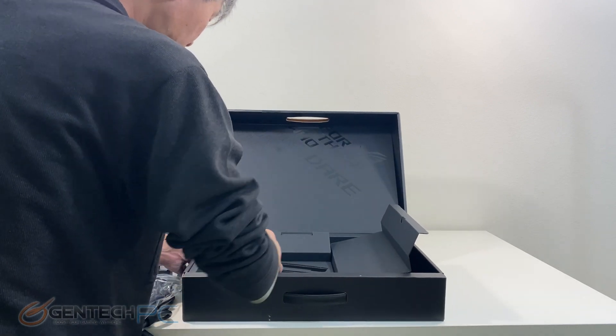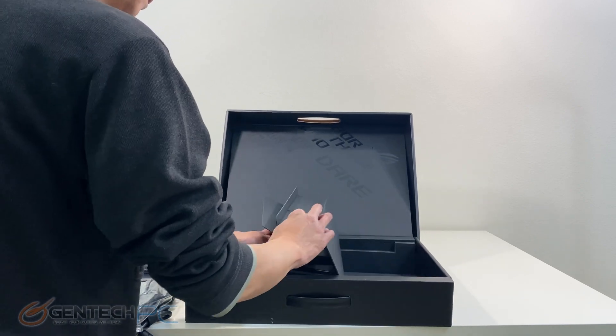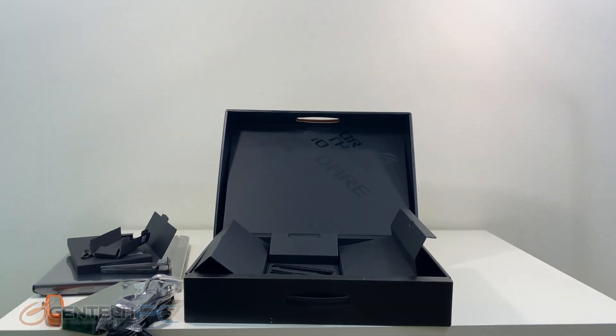We'll just double check to make sure there's nothing else hiding in the box. And with all the compartments open, that's everything that comes included.